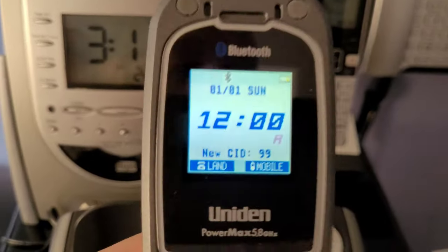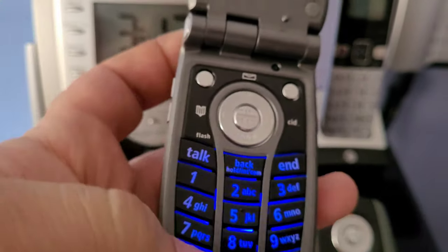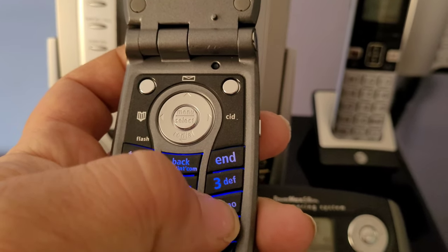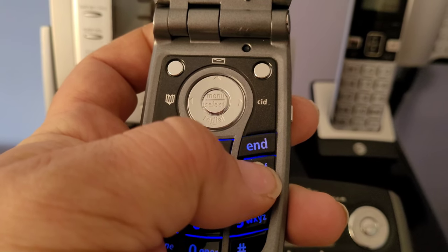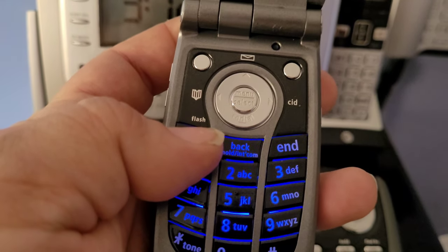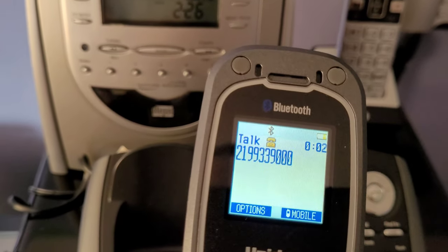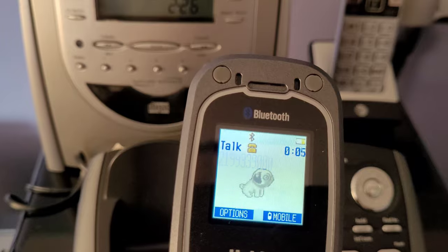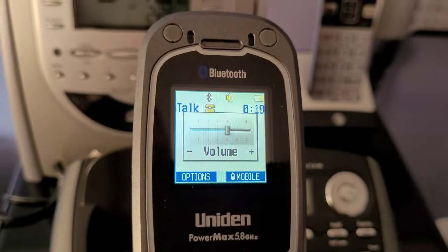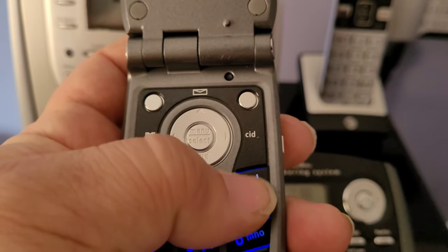Let me go ahead and show you that it is fully functional. You can see the color display there, and here are the buttons — pretty unique. I'll go ahead and just dial a number. This phone also has speakerphone. If you want to hit speaker you just hit the side button, and to go back you just hit that. And then to end the call you just hit there.